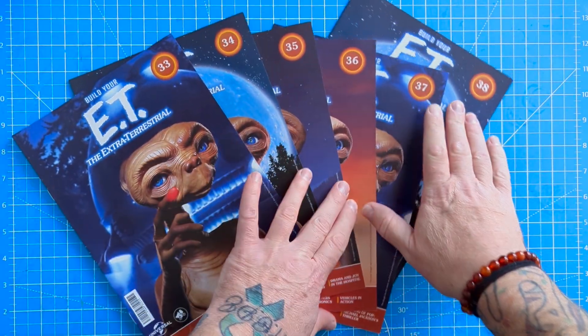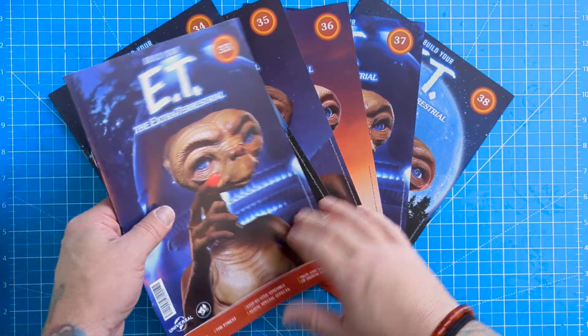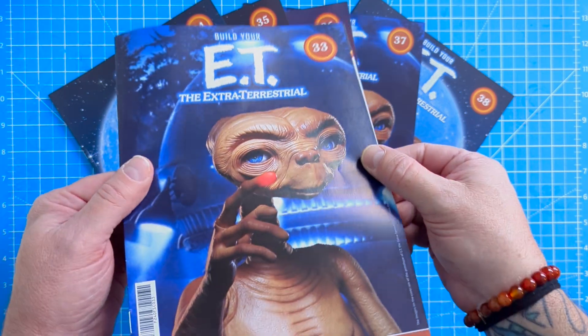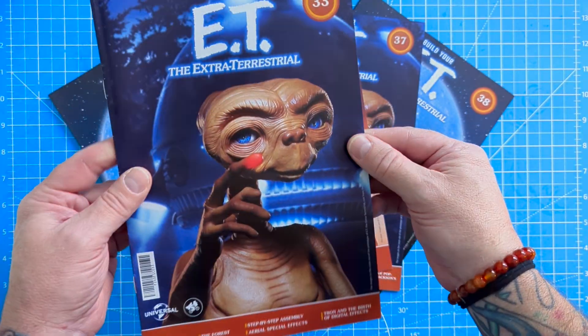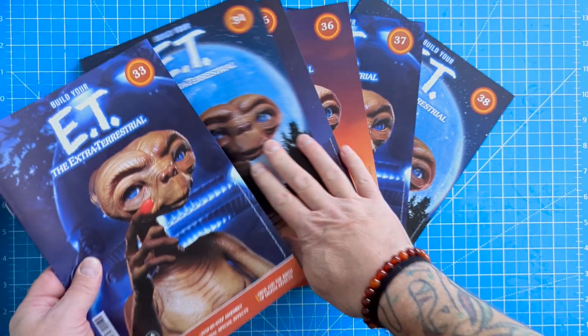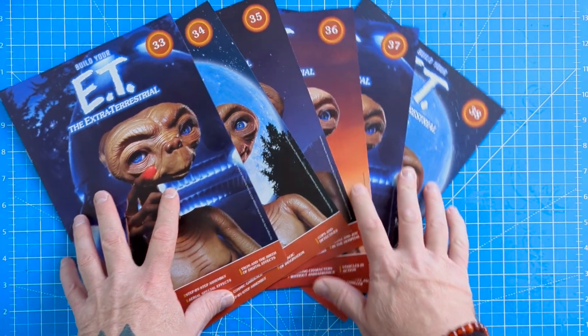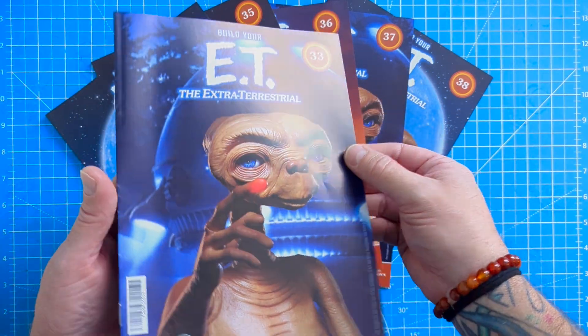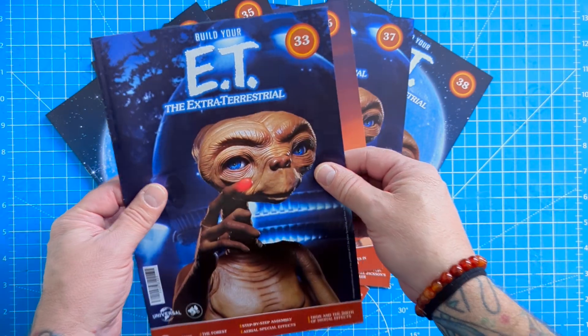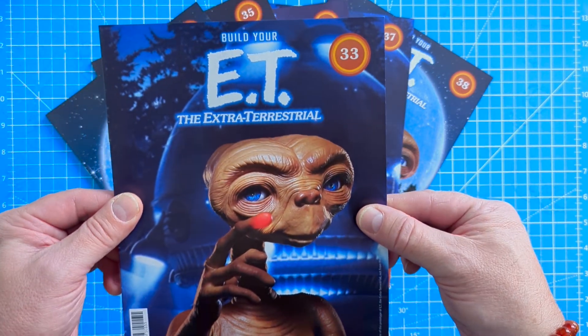Welcome back everybody to building the iconic ET Extra-Terrestrial from the film made famous by Steven Spielberg. We are back and we have got the next six issues. I'm going to do all six because I've had a look ahead and there's not really that much to do, so let's crack on with stage 33.